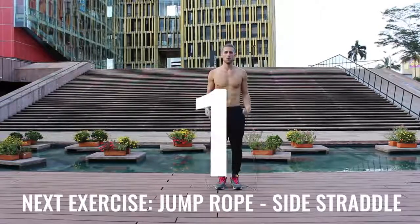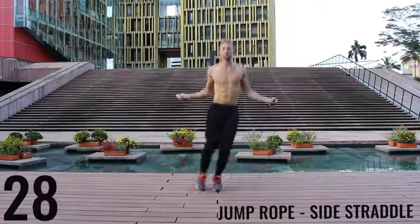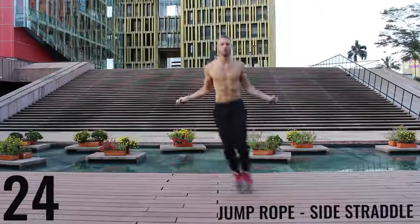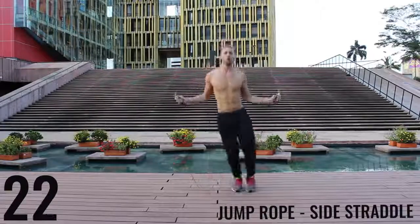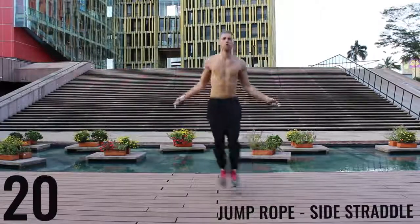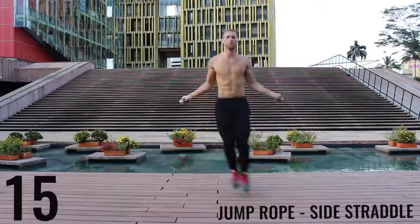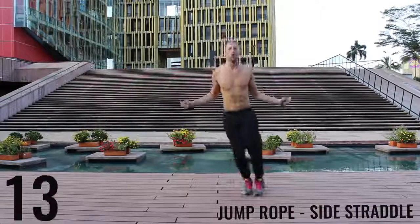Alright, jump rope side straddle — let's get into it. The key here is to be exploding off the balls of your feet back and forth. We're really working on our lateral movement here. Really just go as far as you can so you can burn as many calories as possible in this short 10-minute workout.